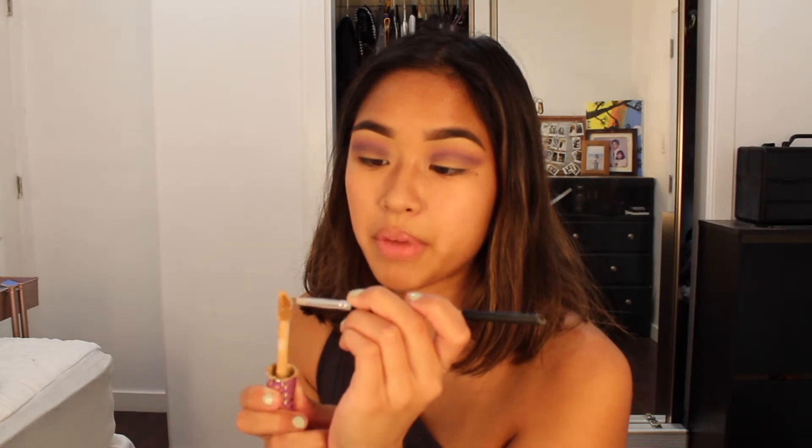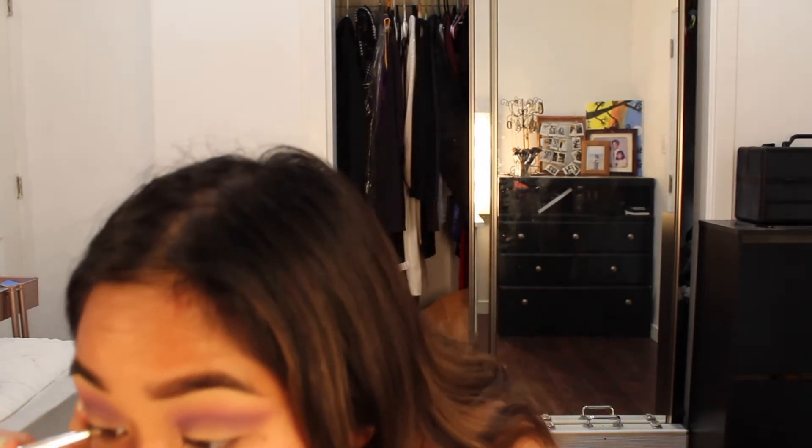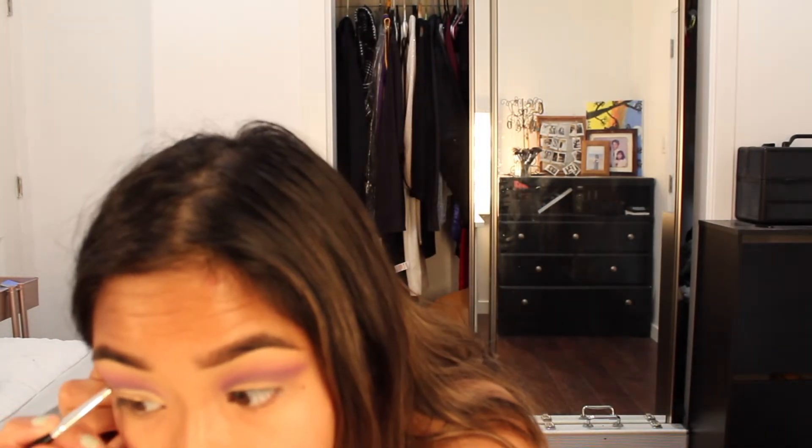I don't know if there are any ladies who do makeup watching my video — do you guys ever feel like there's always one eye that comes out so much cuter than the other? Because that always happens to me, every time. My camera cut out, but literally like I said, there's always that one eye that's better. This one came out so much nicer than this one — just the shape of the crease.